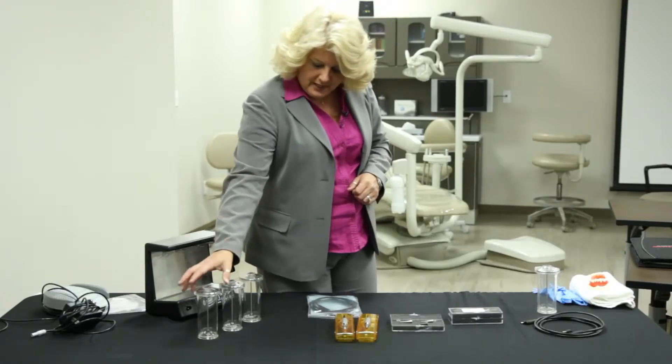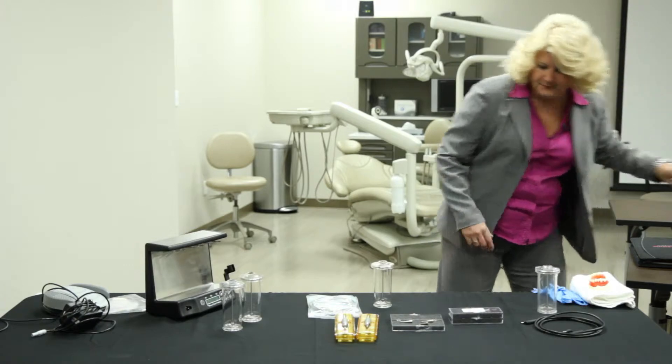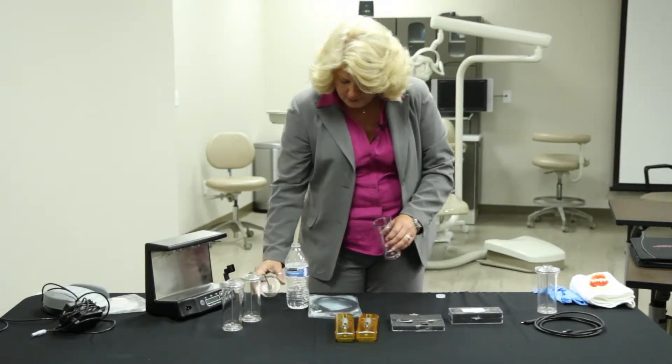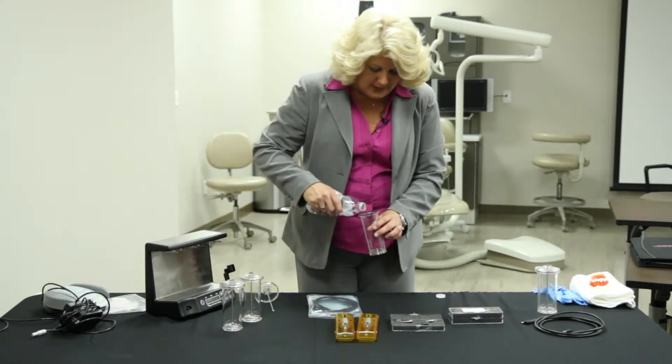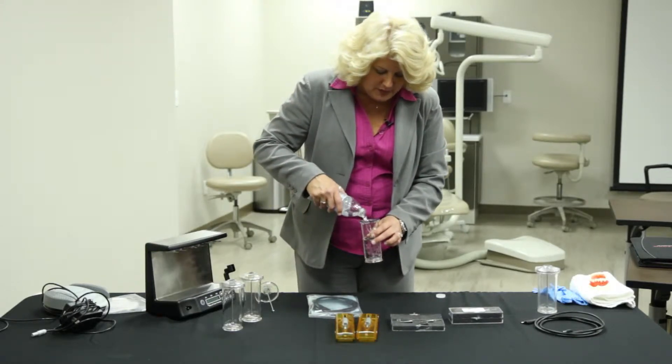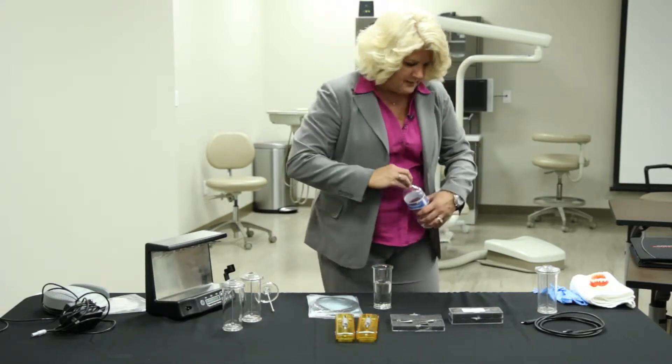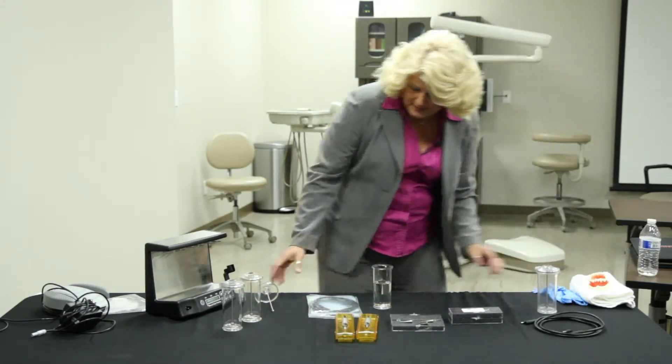For the sake of this demonstration, I am going to use some bottled water, but in your office you're going to use distilled water, or you're going to use chlorhexidine or fluoride, whichever you want. But you cannot use tap water in this when we set this up or when we use this on a routine basis.